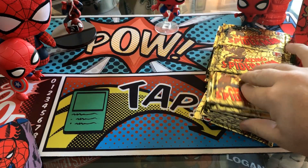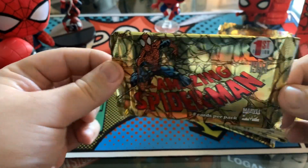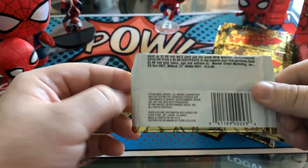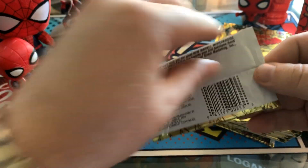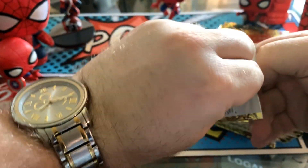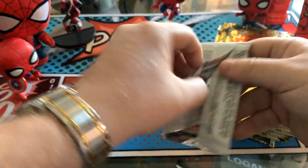Alright, so we're going to go ahead and open the first pack. If you've watched any of our card unboxings before, the format we're going to use here is I'm going to take some time and detail to open one or two of these packs, and then we're going to just run through them pretty quickly, stopping for any cool hits, chase cards, or just anything that I want to talk about.